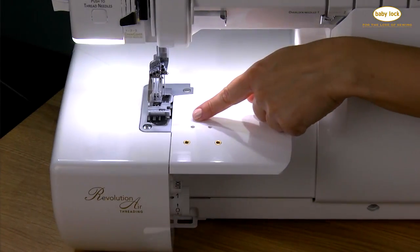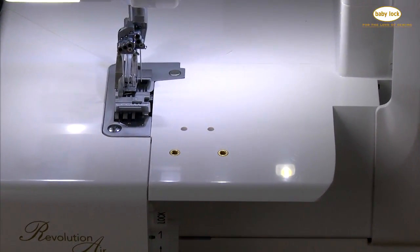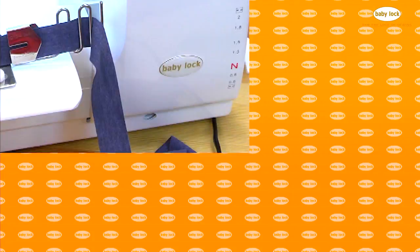When you purchase the Triumph, it comes with this sewing table which has two sets of attachment holes that allow the use of all the creative feet and attachments available from Baby Lock.